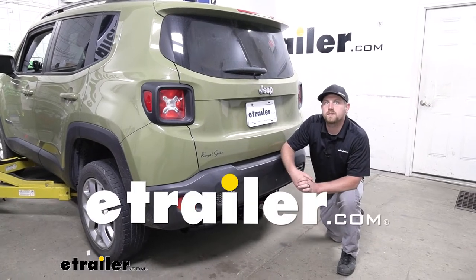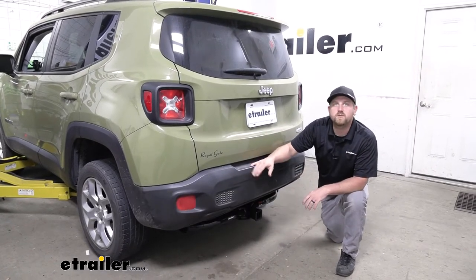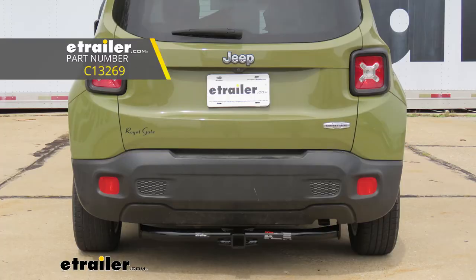Hey everybody, Ryan here at eTrailer. Today on our 2015 Jeep Renegade, we're going to be taking a look at and showing you how to install the CURT Class 3 2-inch Trailer Hitch Receiver.